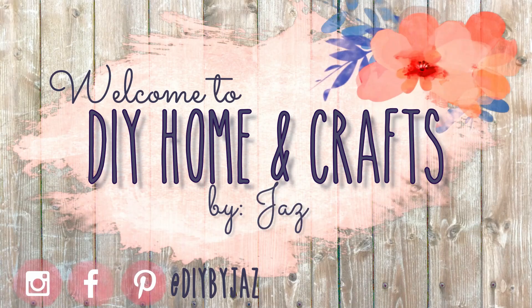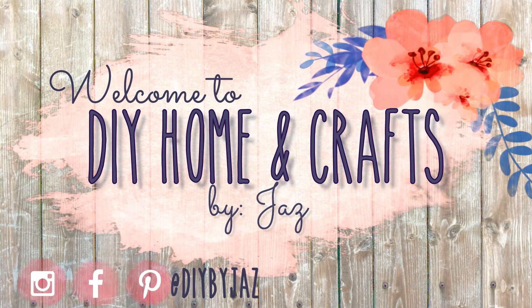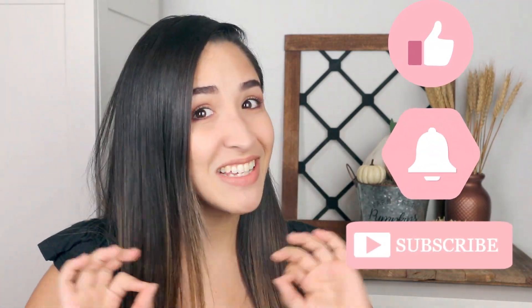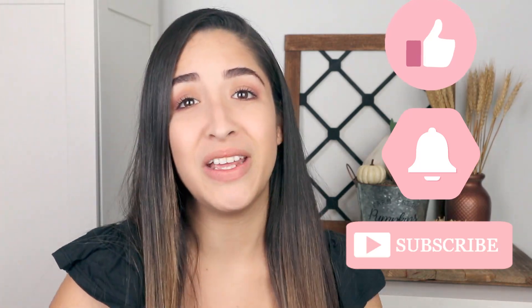Hi everyone, my name is Jaz and welcome to my channel. For today's video I'm really excited — I'm going to be sharing with you 4 new DIYs that I made using Dollar Tree items. They turned out amazing with a really high-end look. I really hope that you like them. If you do, please give me a big thumbs up. That really helps to support my channel. Make sure that you are subscribed and hit the bell to get notified every single time I upload a new video.